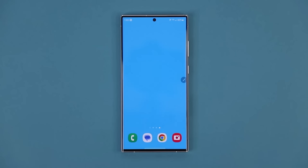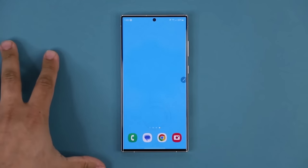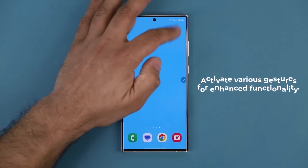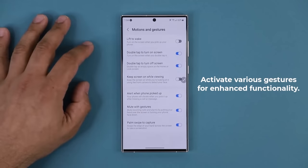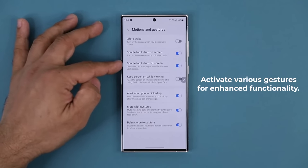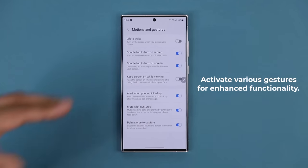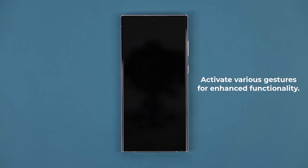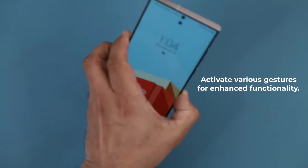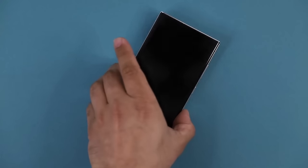Other things to set up: enable double tap to turn off and double tap to turn on. Go to Settings, Advanced Features, Motions and Gestures, and make sure both double tap to turn on screen and double tap to turn off the screen are enabled. Also enable Lift to Wake — when the phone is off and you pick it up, it wakes the screen so you can glance at it, then put it down and it turns off by itself.